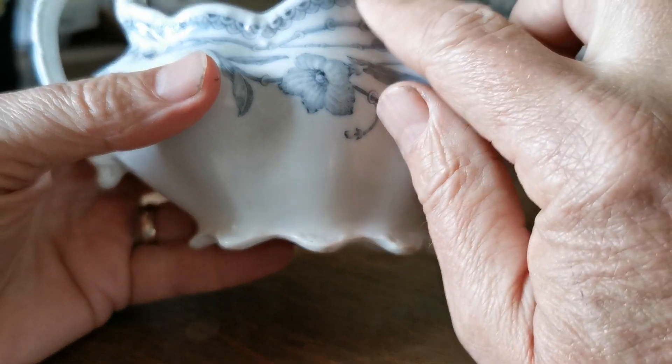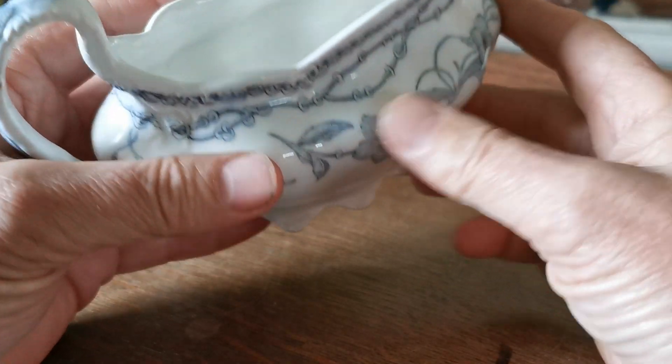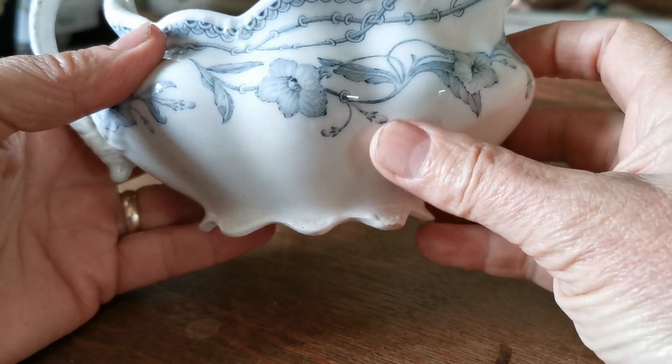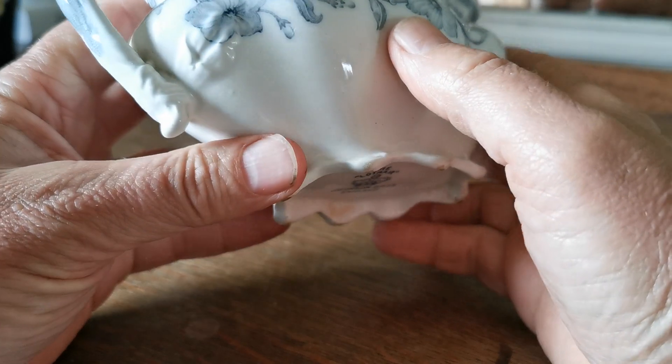Beautifully moulded as well. Just look at the detailing they've put around this rim — bulbous, lovely moulding, and a pedestal foot created beautifully around that china mark.